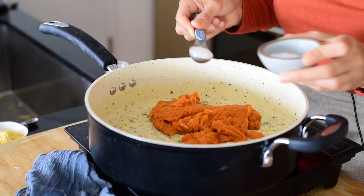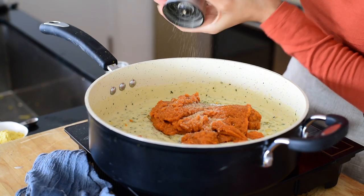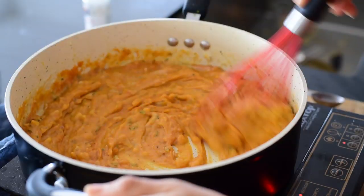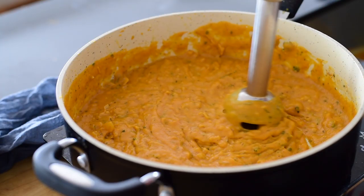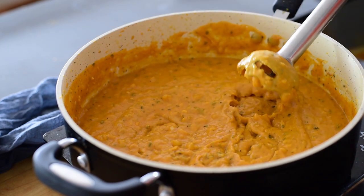The basic alfredo sauce is done, so it's time to add the pumpkin, salt, pepper, and nutmeg. Because we are cooking our pasta directly in the pot with the sauce, I want the sauce to be as uniform in texture as possible and not clumpy, so we're going to run an immersion blender directly in the pot until it's smooth and rich. Then we'll add our vegetable broth and our pasta.